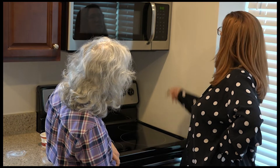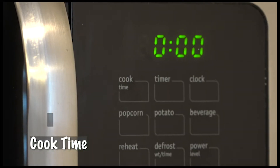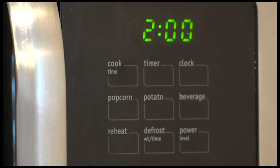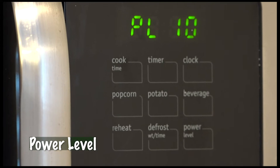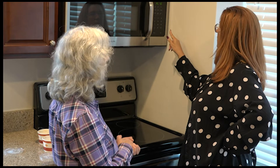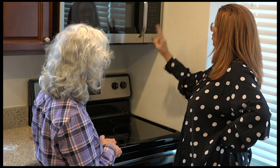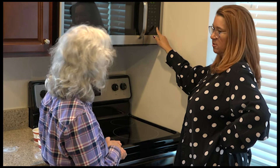So I'm going to hit cook time — it flashed — and I'll do two minutes just to try it. It says power level and right now it's at 10, which is the highest. Should I change that? Yes, and since it's a small quantity, maybe do five. So two minutes, power level five, and then hit start.